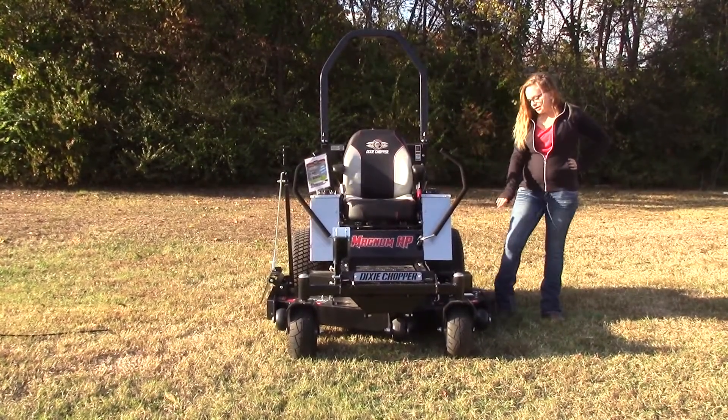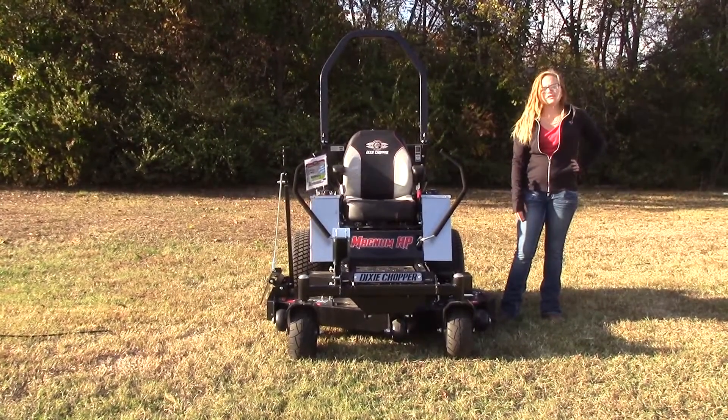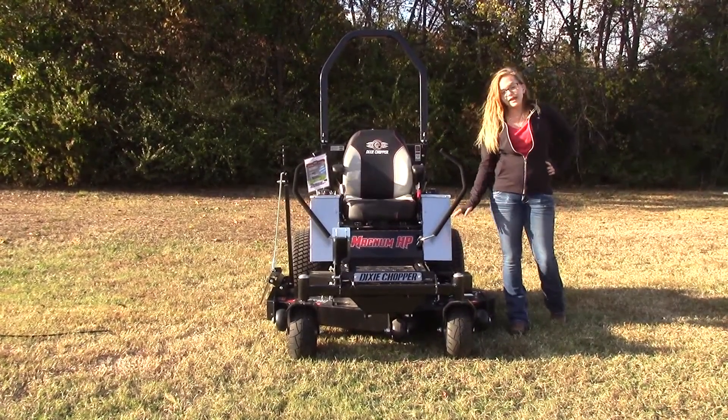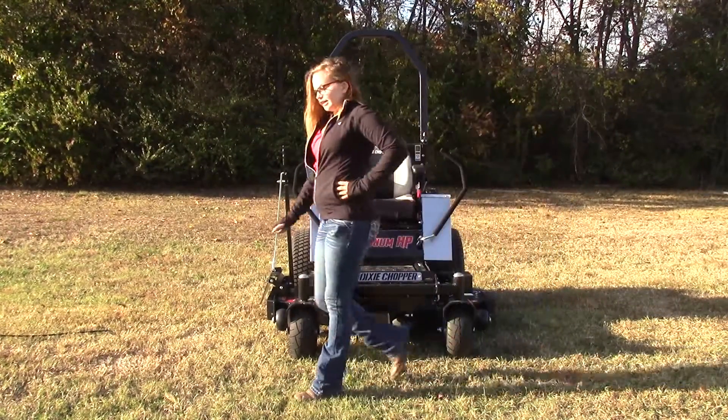Moving on down to your deck, this one is going to be the 50 inch 10 gauge steel fabricated deck. It's also been reinforced towards the bottom for extra protection as well. Now your spindles are going to be greasable cast iron spindles. Your tires up front are going to be 13 inches in size.